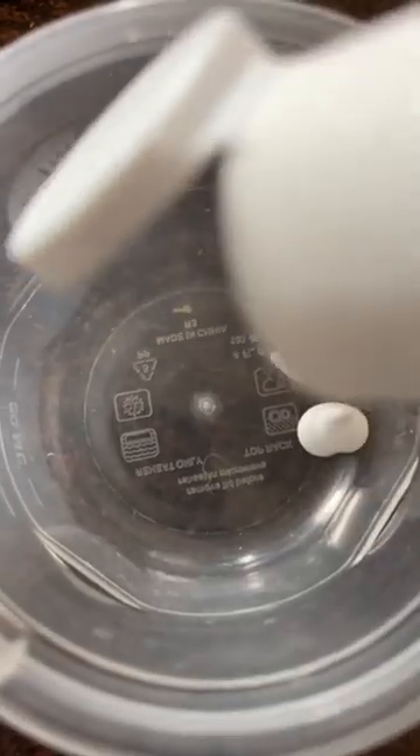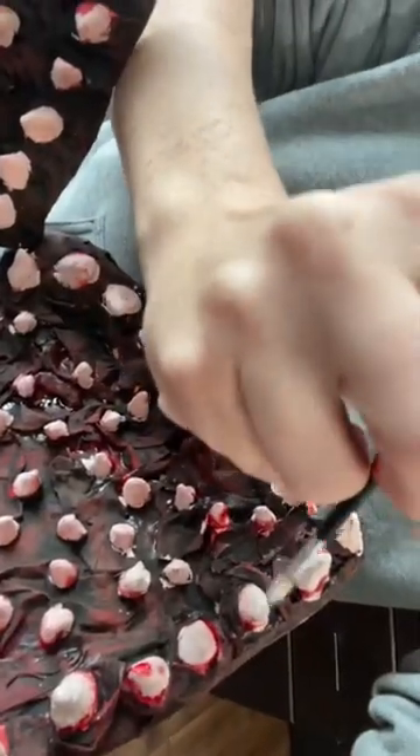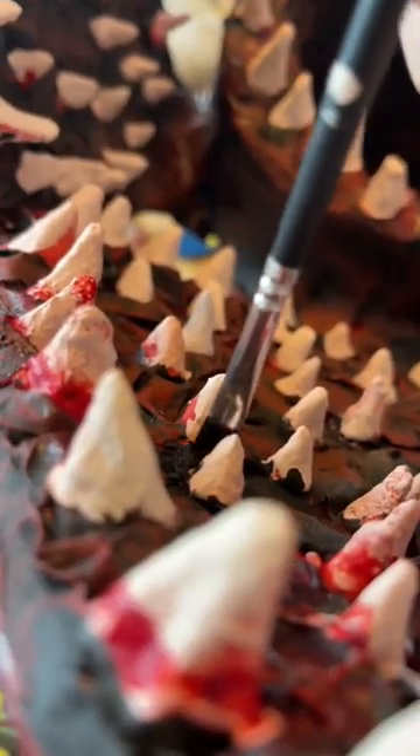So here I am in the morning with coffee repainting all of my teeth. It took me forever to track down some good fake blood, but I luckily had a friend who had a whole jug of it and let me buy it.